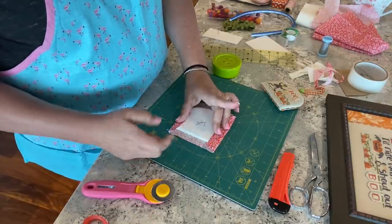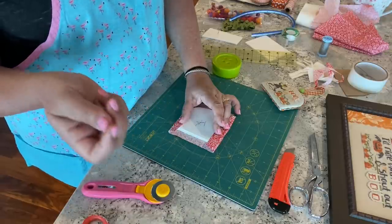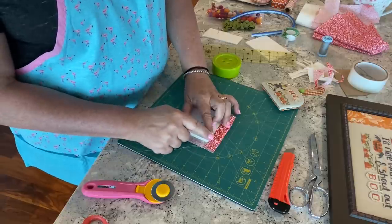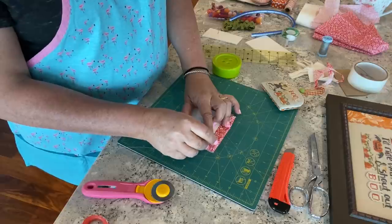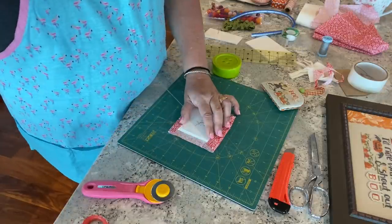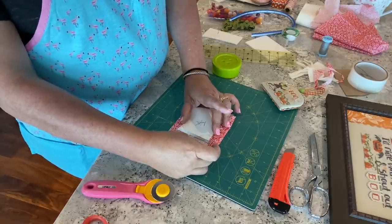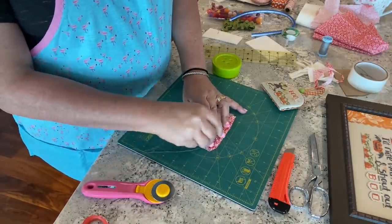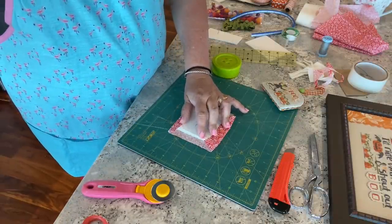I folded my edges over and I've got my sharp needle loaded with two-ply thread, knotted at the end. I'm going to scoop a little bit of fabric — meaning I go in and out of the fabric parallel to the edge — and because this is the point that'll have the most stress on it, I'm going to go through again.